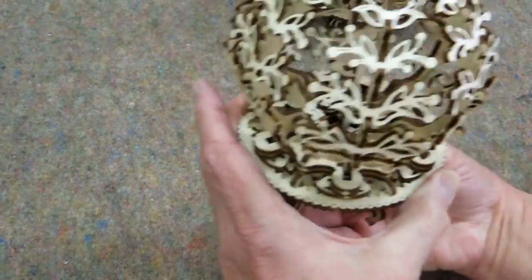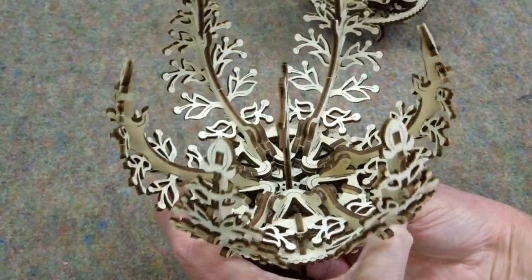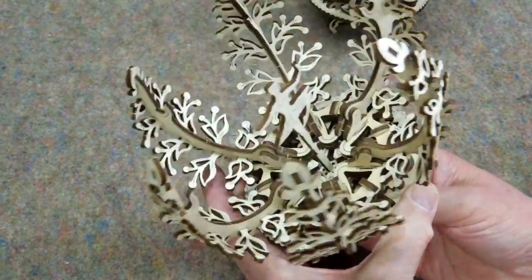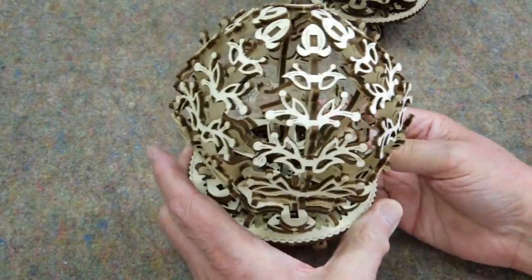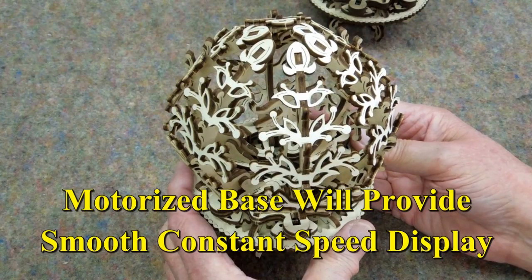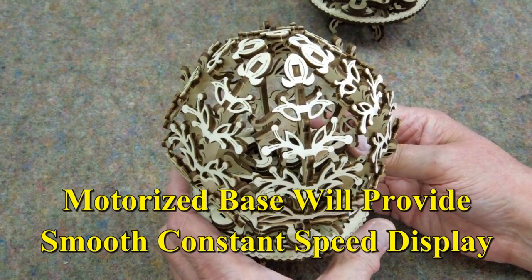When you operate one of these you're probably not going to be holding it like this — you're going to be holding it at one side. That's just a natural position, and I decided I'd like to put this on a motorized base. So this is about putting a motor on one of these.